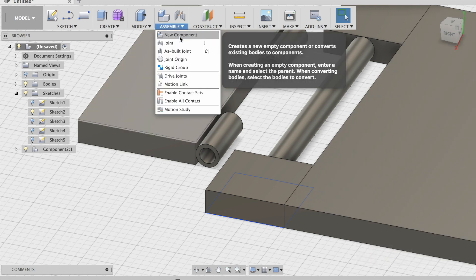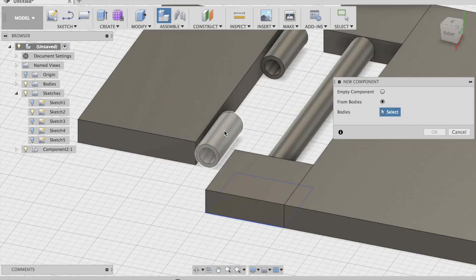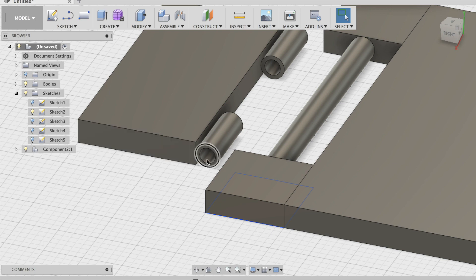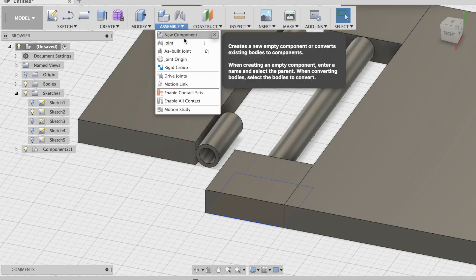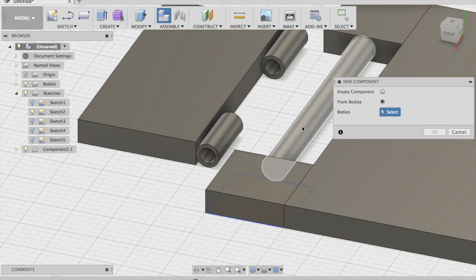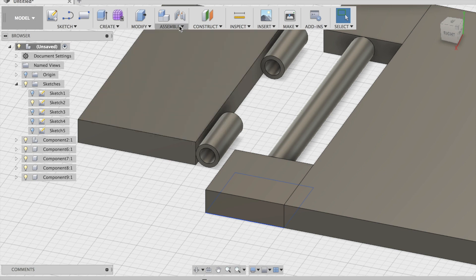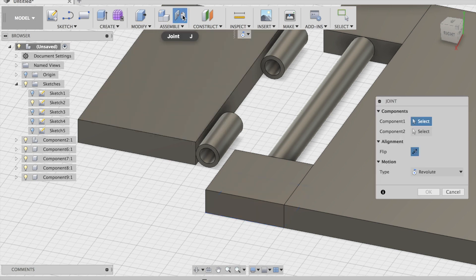Now go to Assemble > New Component from Bodies — this, this, this. Okay. Now that's one. Now drag this to here, so that's one component. Then Assemble New Component from Bodies. Okay. Then Joint.